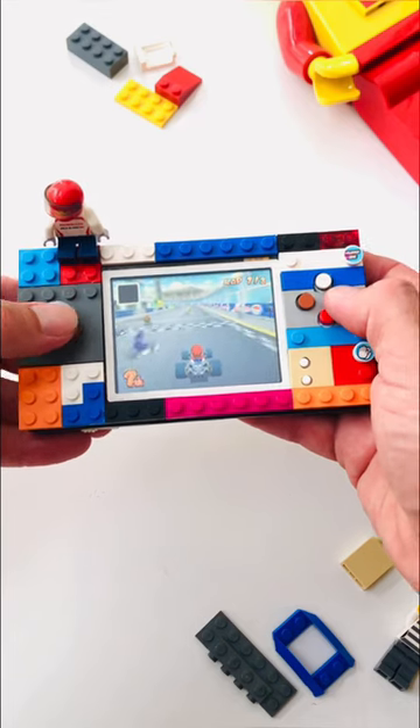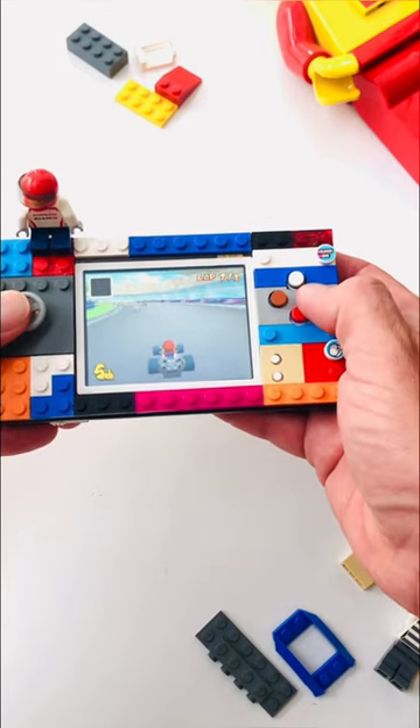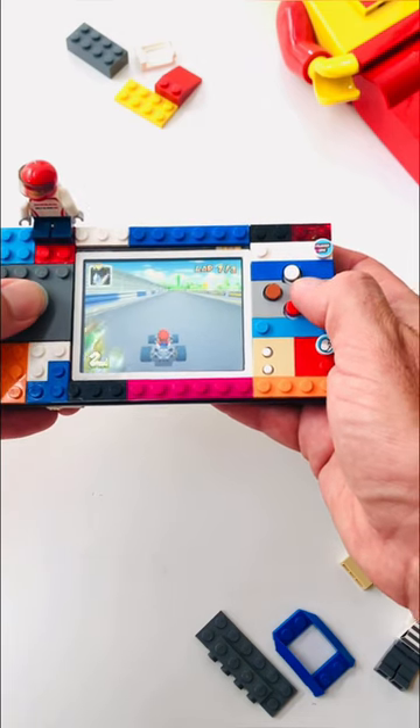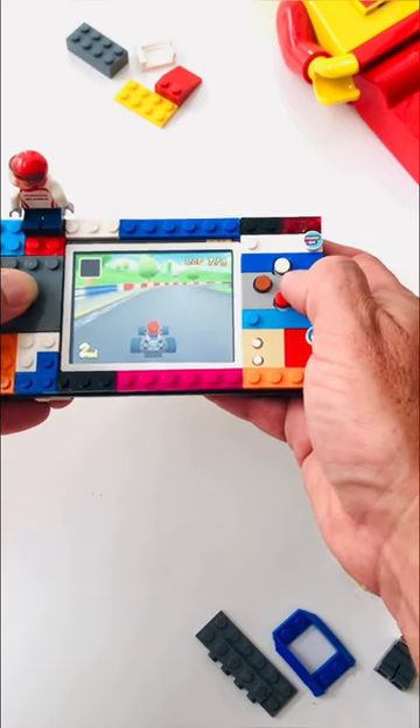We retained the original Gameboy Advance cartridge slot and used a premium soft-touch shell for the rear of the console. The console features stereo sound, is region-free, and has mixed buttons to match the faceplate of the Gameboy.